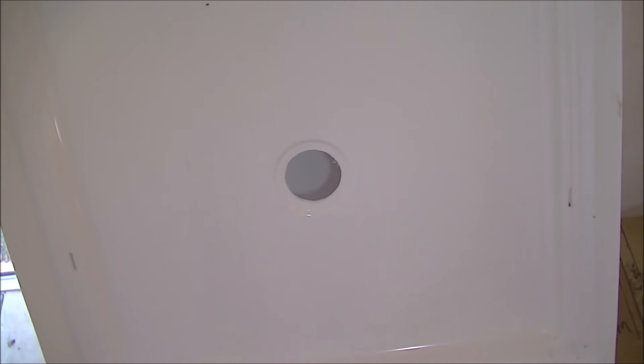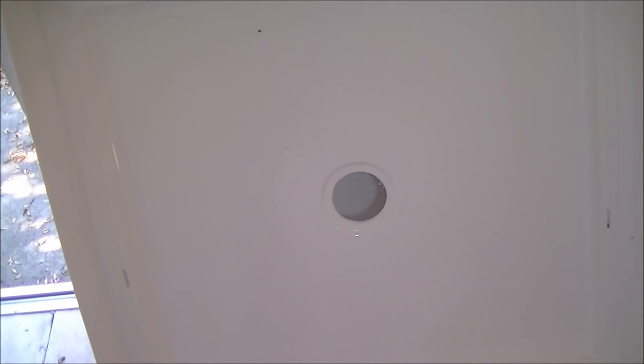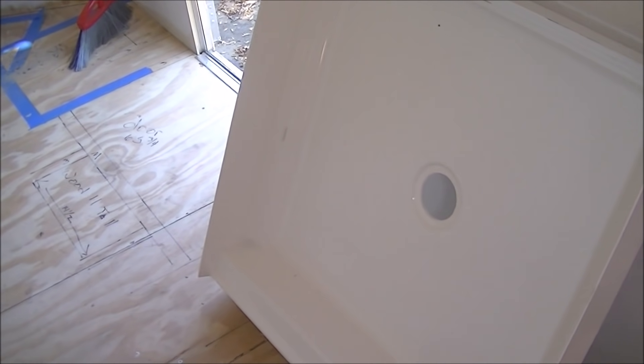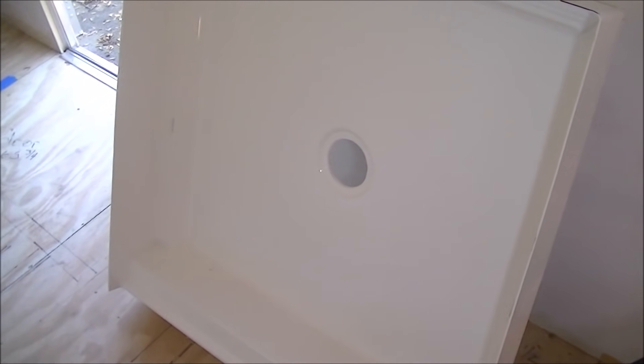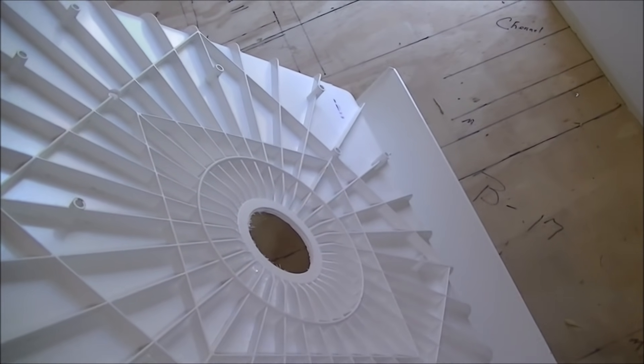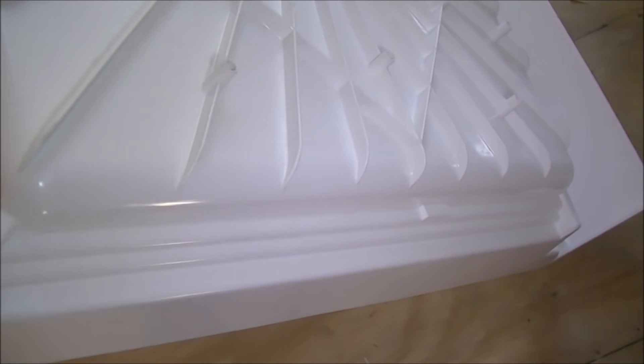I read a lot of reviews on shower pans from different companies. Some reviews said the pan wasn't very stout and didn't feel secure when standing inside it. I'm a hefty guy and when we had the shower mocked up here I did step into it several times — it feels very, very solid. Look at the back of this pan — see all of those ribs running all the way around it. It's got bunches and bunches of ribs and I'm very impressed with the construction.